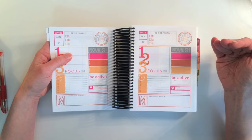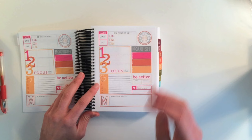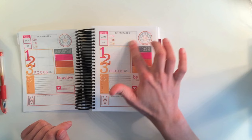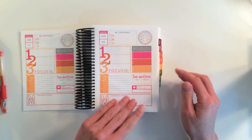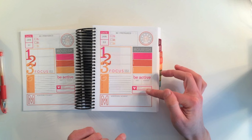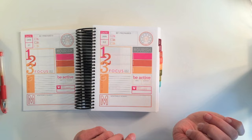It goes from weekly to every day having its own page — January 1, January 2. For every day you can mark your top three things to be prepared for, your top three tasks for the day, three bullet points for gratitude, be active to track workouts, meal planning with breakfast, lunch, dinner, a daily indulgence, a memorable moment, and a little hydrate section. I'm not really into the hydrate tracking, so maybe I can use it to track how many M&Ms I steal from the M&M machine at work.